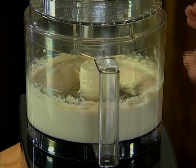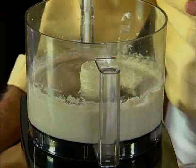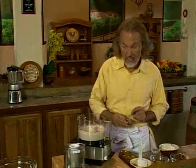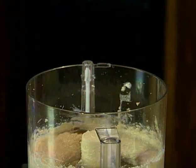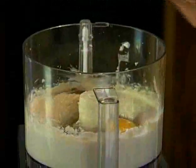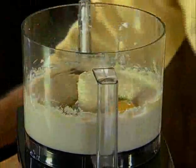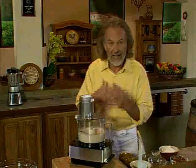After about two minutes, you see how nice and smooth the mixture is. Now the other ingredients I'm adding are a little bit of vanilla extract and two whole eggs. I'll pulse that about five to six times with quick on-and-offs until the eggs are mixed in.